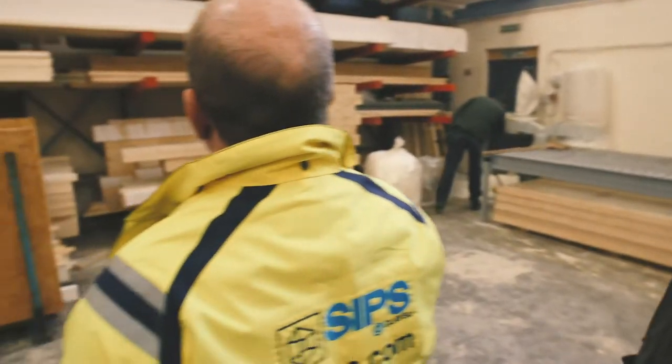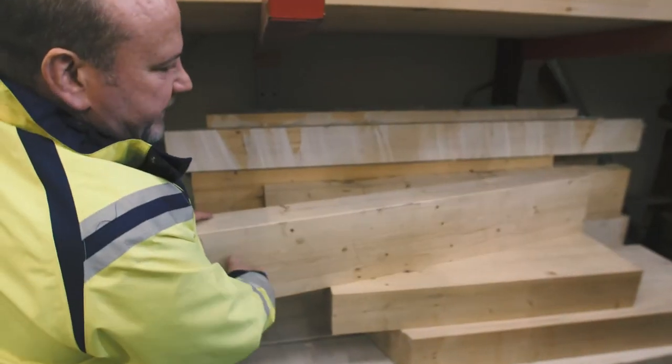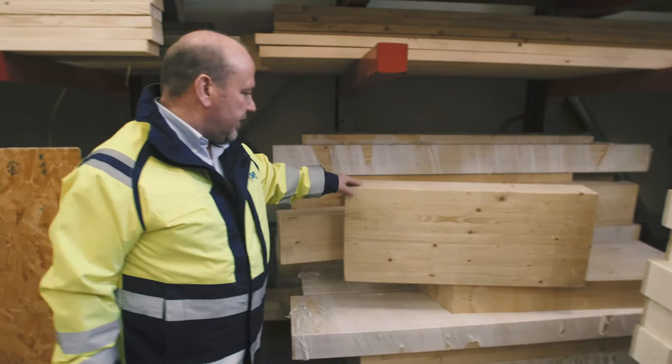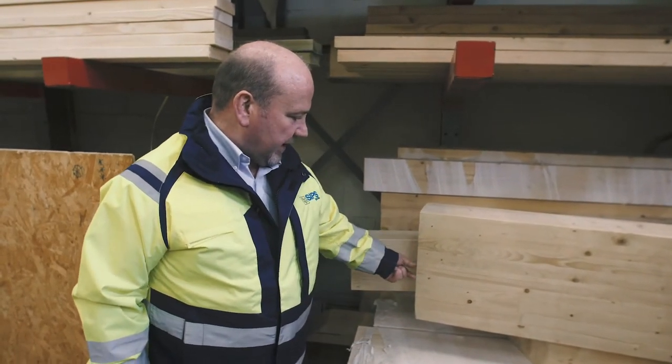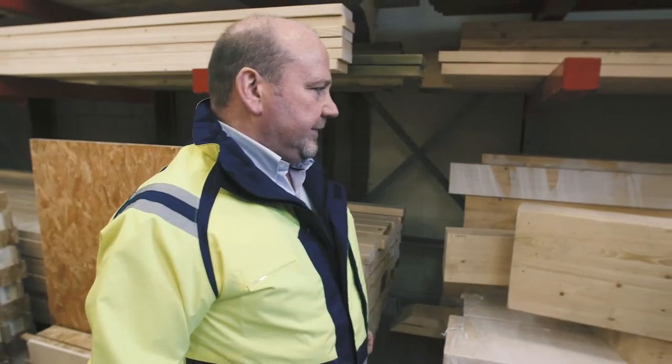The glulam beams come from Denmark. They're made up in different lamellae, compressed — glue laminated timber. They can be made up to 8 feet deep and 130 feet long, but for residential applications you're talking about smaller sizes. These are the big beams supporting the roof and big openings.